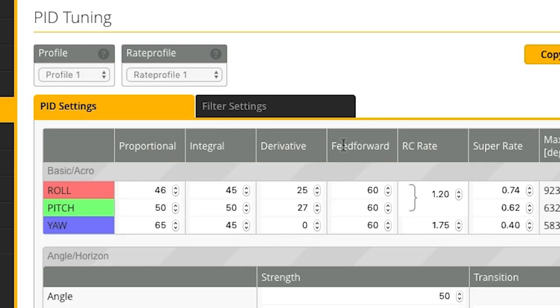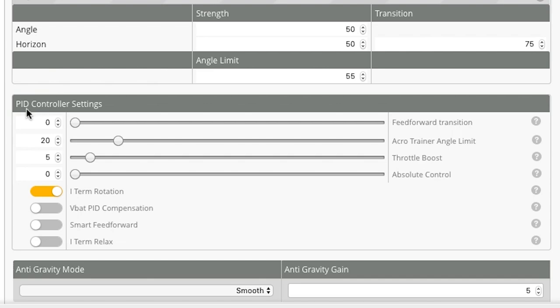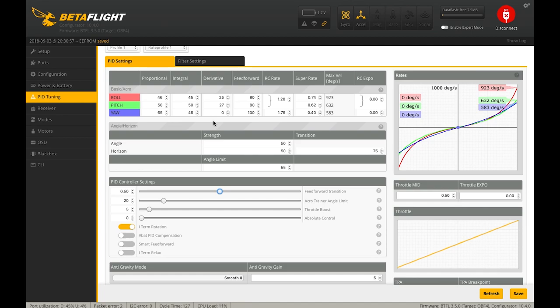Now we've got P, I, D, and F — Proportional, Integral, Derivative, and Feed Forward. Feed Forward essentially affects your stick response and how your rates feel. I set Feed Forward to 80 and 80 on roll and pitch, and move yaw up to 100 — trying to make yaw feel as responsive as possible. For Feed Forward Transition in the PID controller settings, I use 0.5, so at half stick travel I attain the full Feed Forward value.